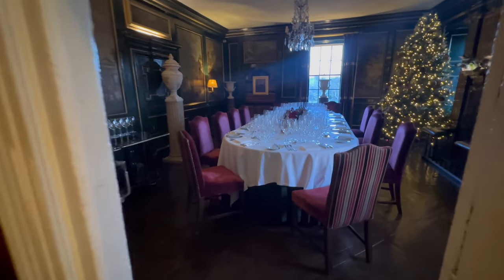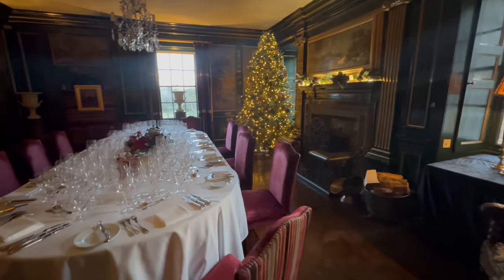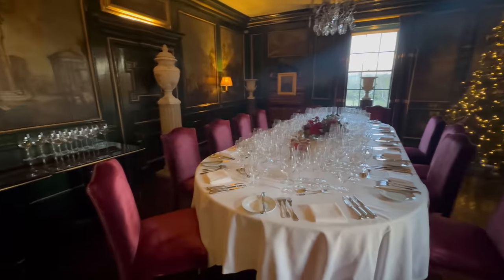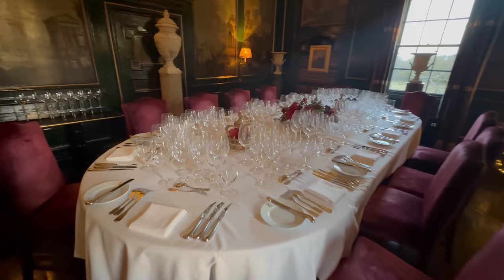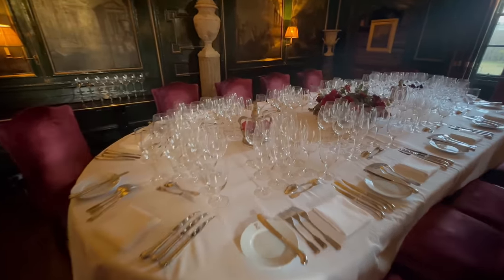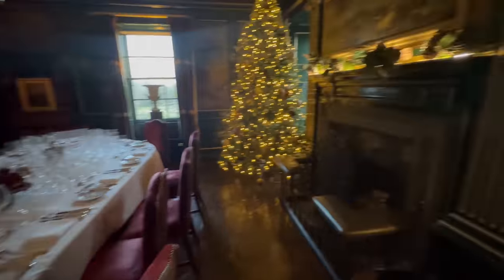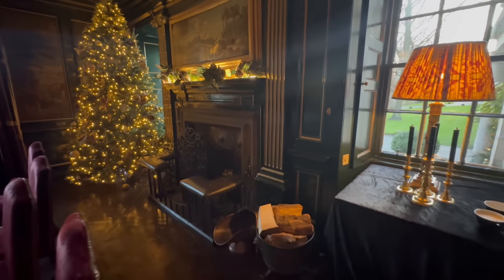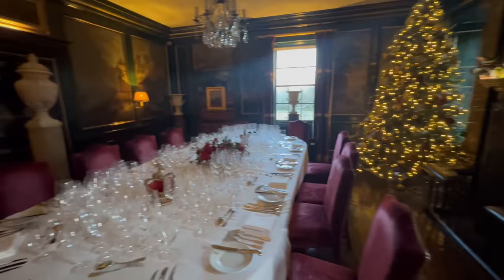Here we have a dining room and the first Christmas tree. You can see this is being set up for a dinner — it is an incredibly well laid-out table, just look at all the glassware on here. That's a lot of wine! I really love that they have real fireplaces and beautiful lamplight. It's a very special, unique place.